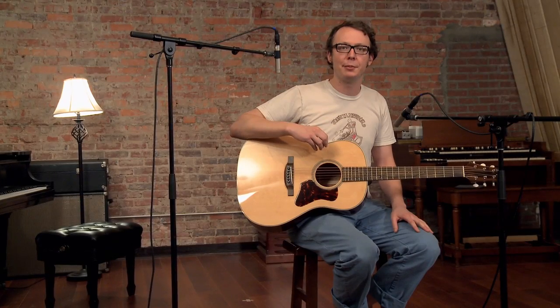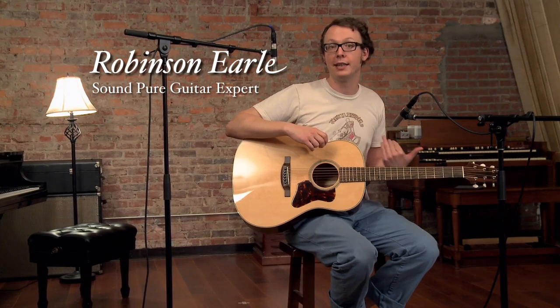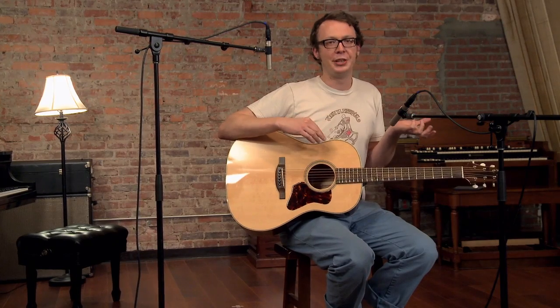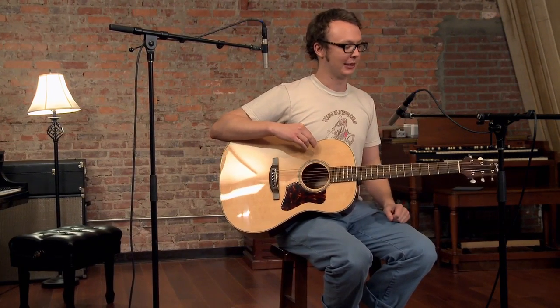Hi, this is Robinson from Soundpeer, and I'm going to be playing a Slop-D banjo killer made by Dana Bourgeois. I say this a lot because I'm always getting an opportunity to play fantastic instruments from different makers, but this is one of the best ones I've ever played.